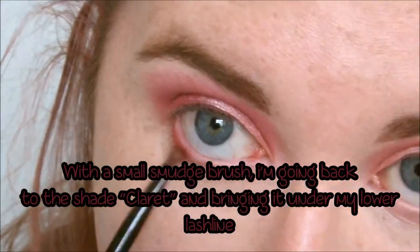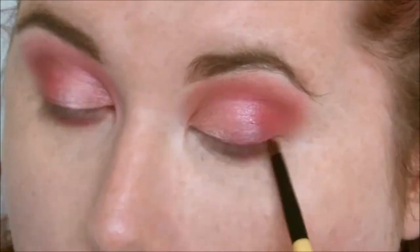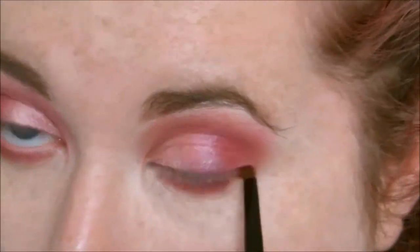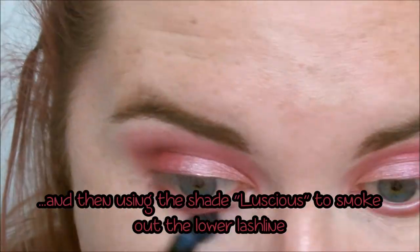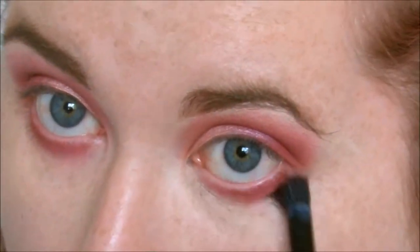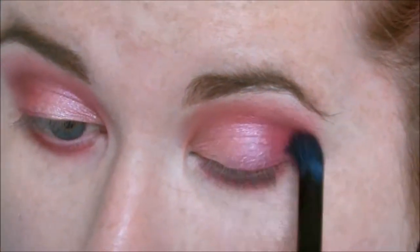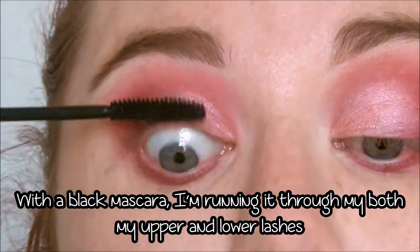I'm then going back to the shade Claret and smudging it under my lower lash line. I'm then using the shade Luscious to really blow out that lower lash line. Then I'm just applying a black mascara to my top and bottom lashes.